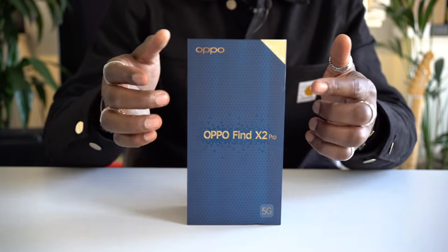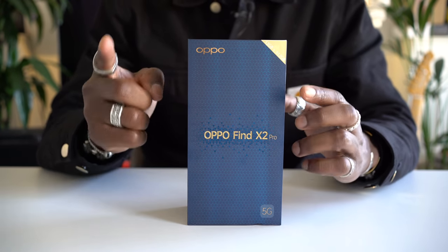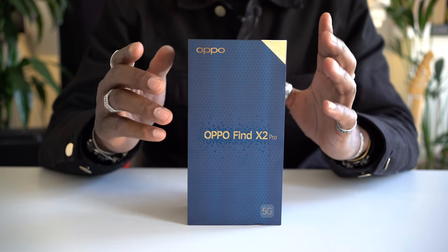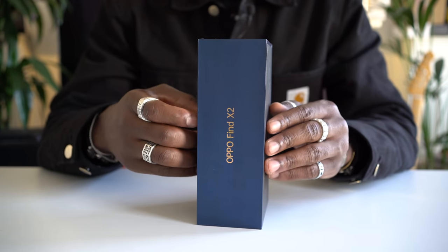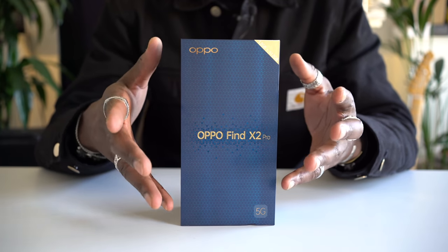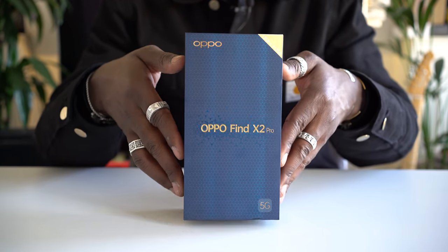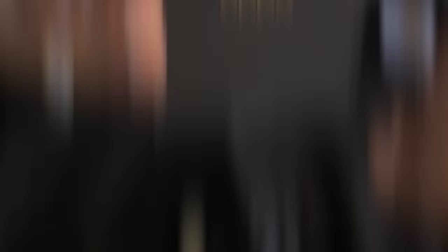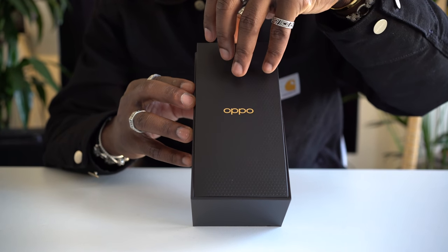Here's the packaging itself. On the front you get Oppo Find X2 Pro. One thing to note is that this is a reviewer's edition, so on the side it says Oppo Find X2 on both sides even though this is the Pro model inside. When you get yours, the packaging should say Find X2 Pro. First thing inside, you get greeted with an Oppo welcome pack.